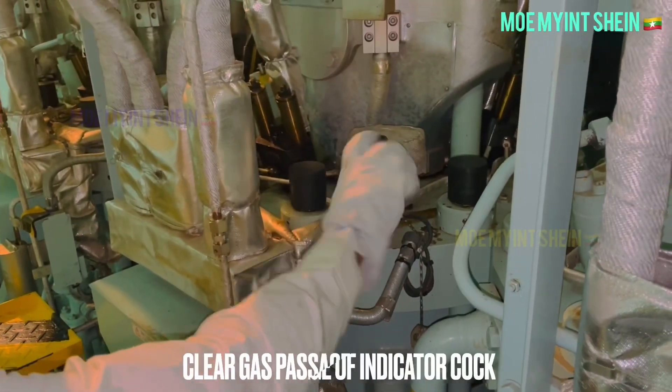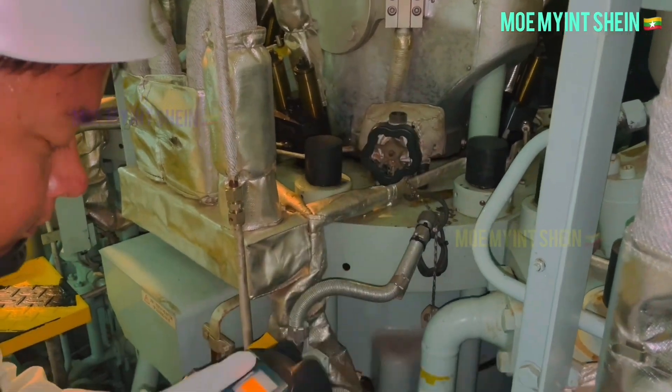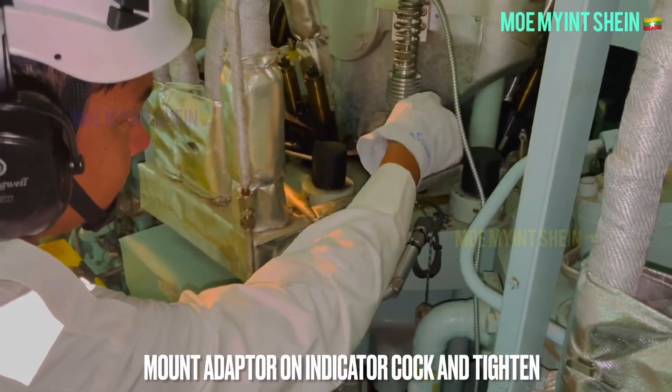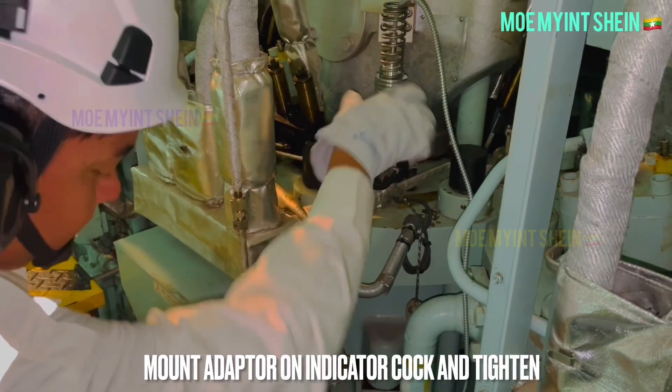Now let's measure another cylinder. First, you need to clear the gas passage of the indicator cock. After that, mount the adapter on the indicator cock and tighten with the special spanner, just like before.